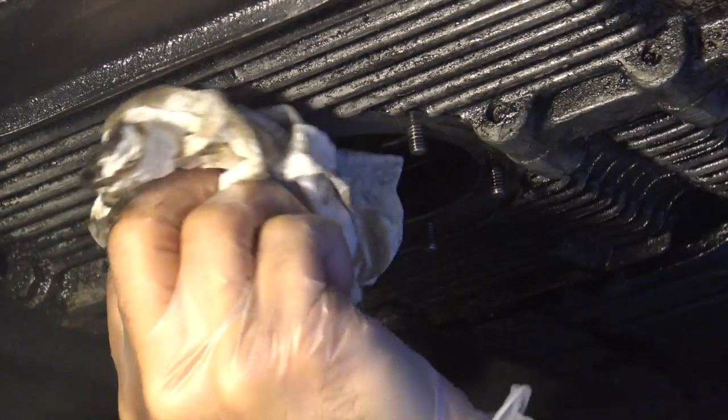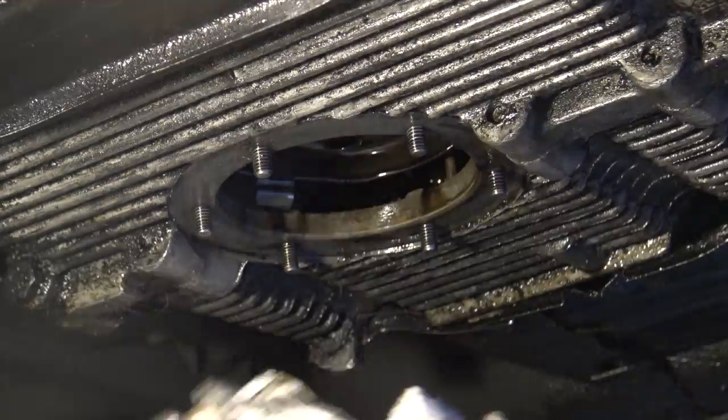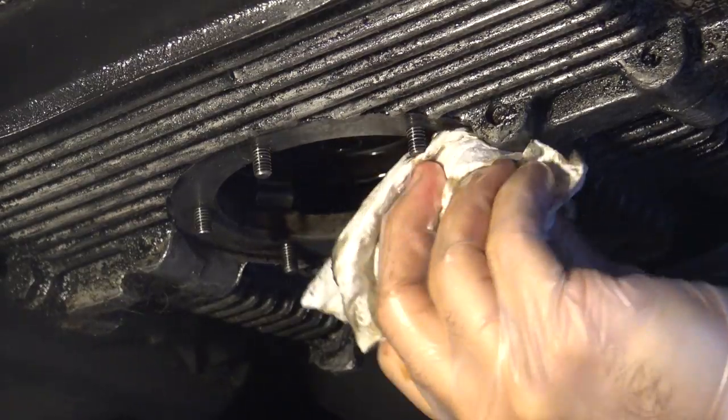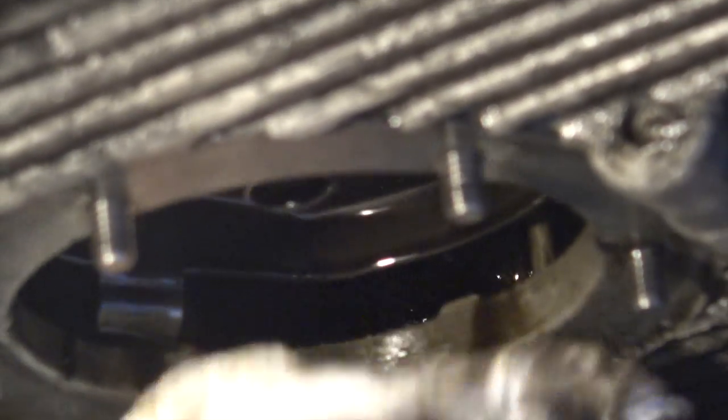You really want to have a good clean surface for the new gaskets later. At this time it's a really good idea to spend a few minutes down here making sure you're cleaning the surface where your new gasket is going to be living. Go ahead and remove any old material that's still on there using your blade or even your flathead screwdriver to scrape it all off.